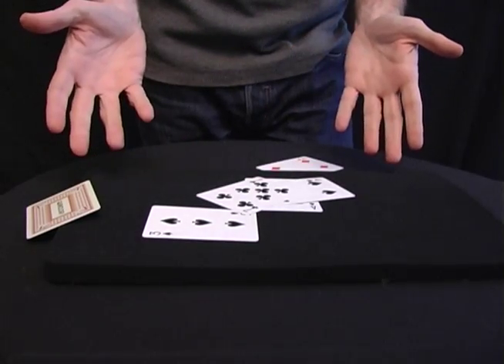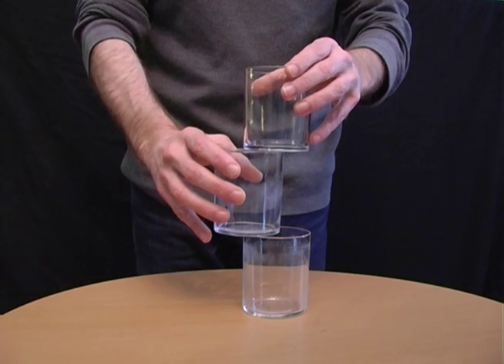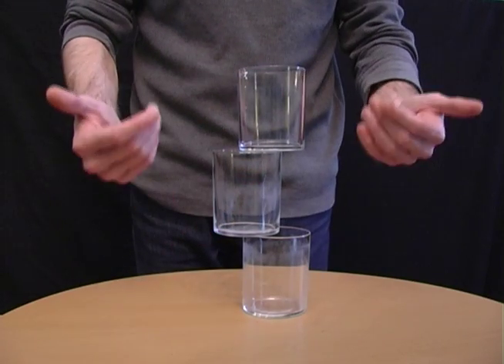But be careful, it's fragile. Bet your friends that you can balance three glasses on top of one another. To win the bet, simply stack them up like this.